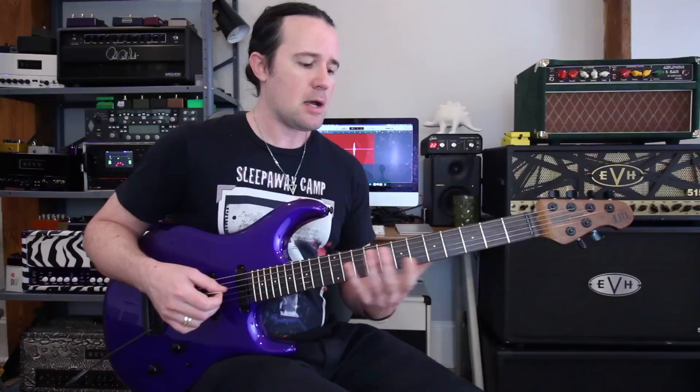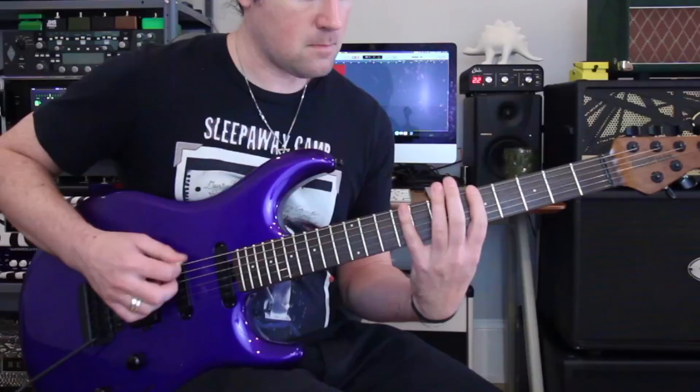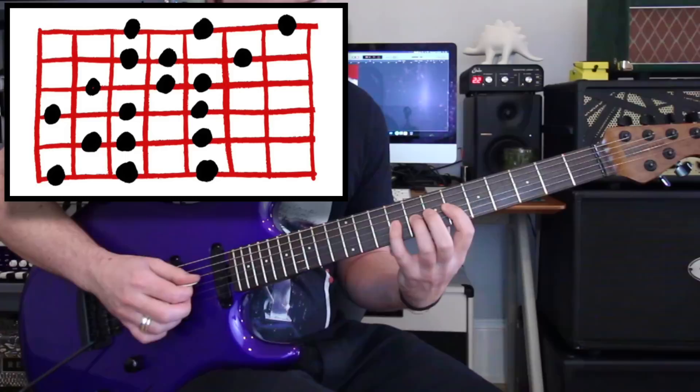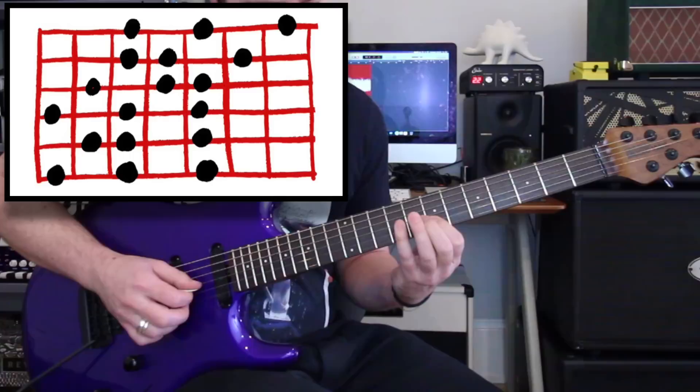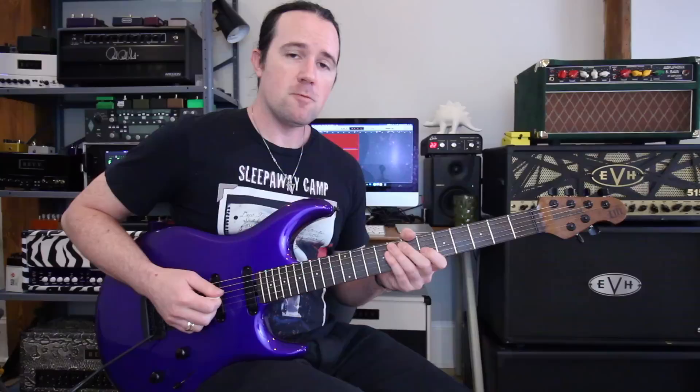First things first, you've got to start off with a scale. Let's use the A Lydian dominant scale for today's lesson. I chose this one because it's probably going to be unfamiliar to some of you, which levels the playing field and keeps it interesting. Plus, I really like the sound of this scale — I'll use it all the time. Here's how to play it in a three-note-per-string pattern.